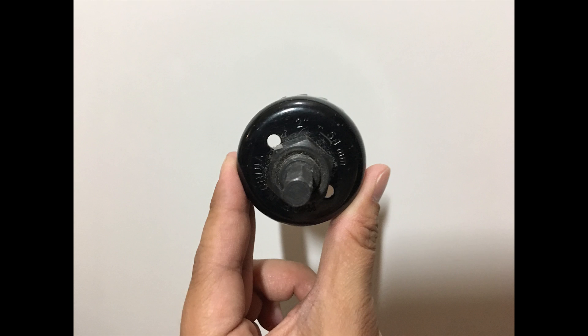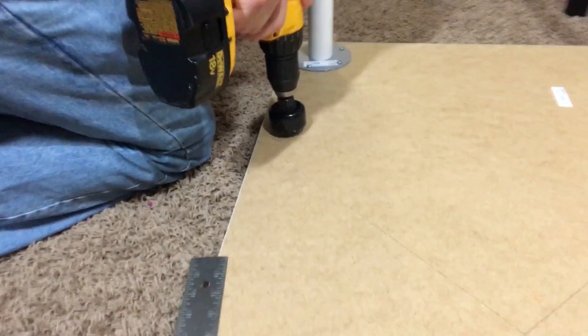To drill a hole, all you need is a drill, a hole saw, a desk grommet, and a drill bit.